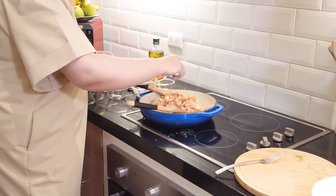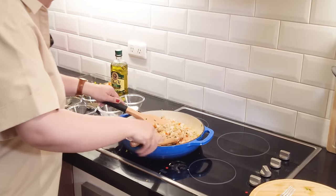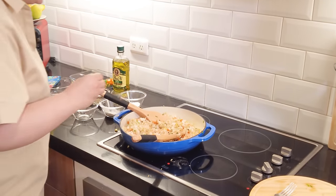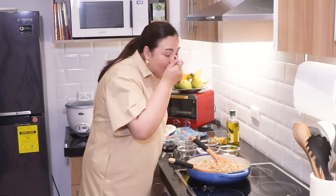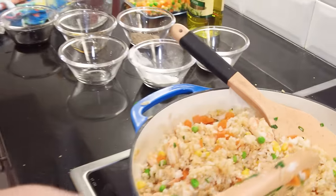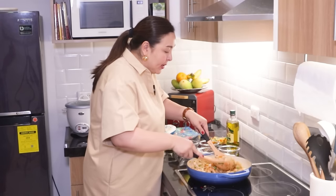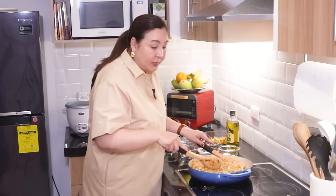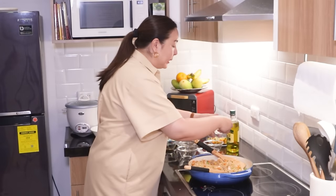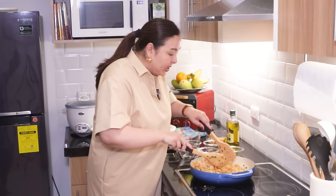This is a shrimp-filled fried rice — lots of shrimp. Mix everything together and taste it to see if we need more seasoning, according to your taste. Or if you want more sesame oil, you can. We taste it — it needs more seasoning. Adding more soy sauce, salt, and pepper. It's a whole meal and we need all the flavors in.